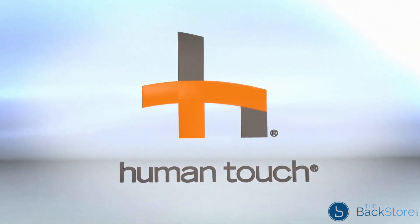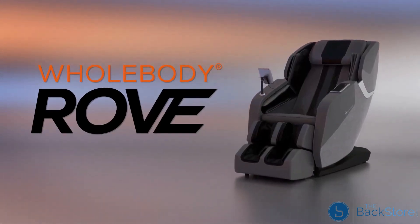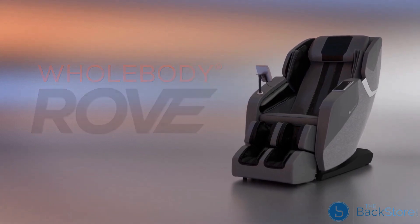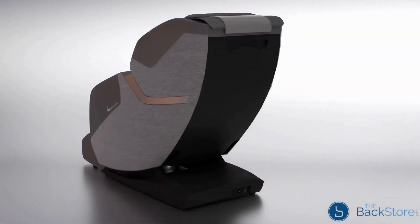Now, Human Touch brings you the Whole Body Rove Massage Chair. Pave your own path, make your own road, and then recover like you should. The Whole Body Rove Massage Chair will make your wellness journey smooth and remarkable.